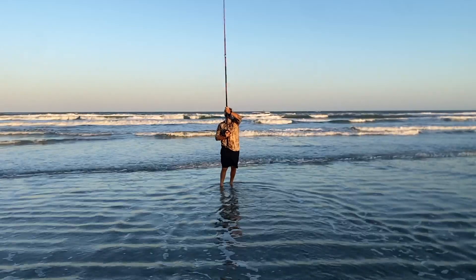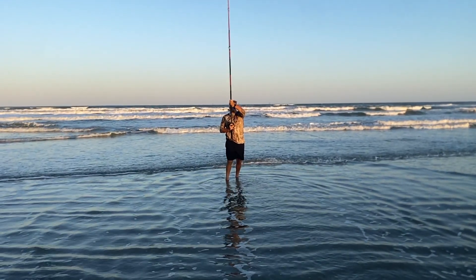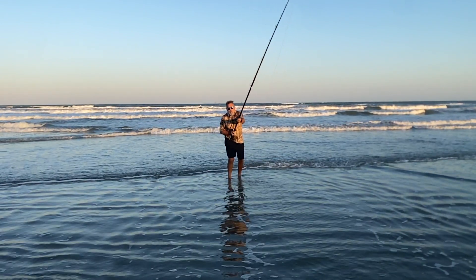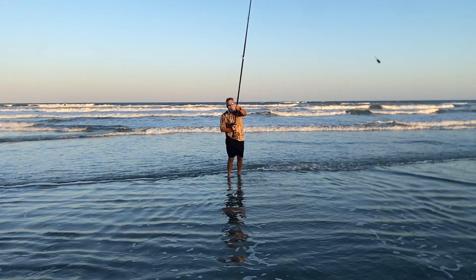If you've got a shoulder injury, this is the cast for you. I'm doing slow motion now. Thanks for watching — I hope it helps. It is a great cast and very easy to learn, the back cast. And thank you Dave Vickery for showing it to me in the first place.